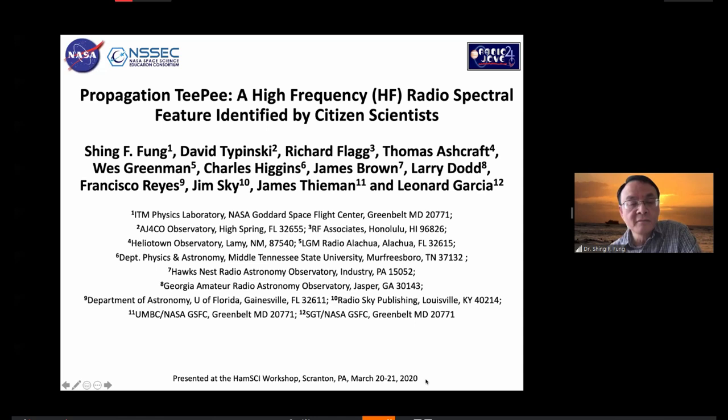Thank you, Nathaniel, for the nice introduction. I'm going to talk a little bit about the work that I've been working on with a group of citizen scientists associated with the Radio Jove program. You see a lot of co-authors on this slide here.